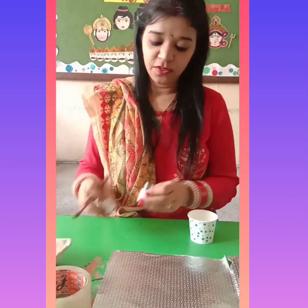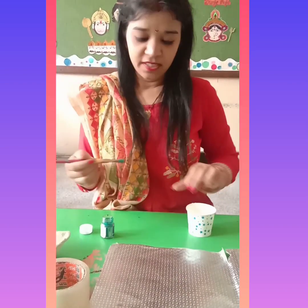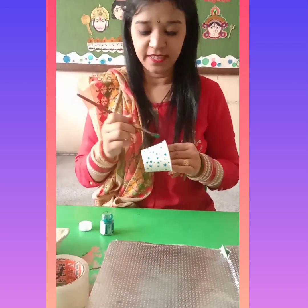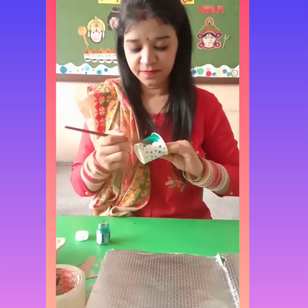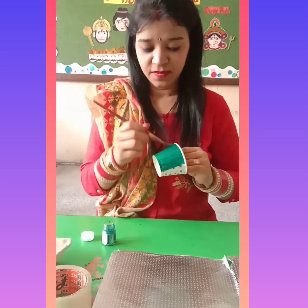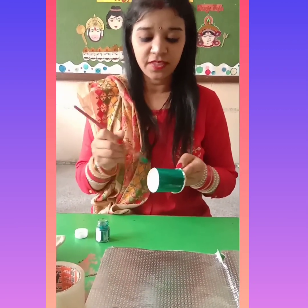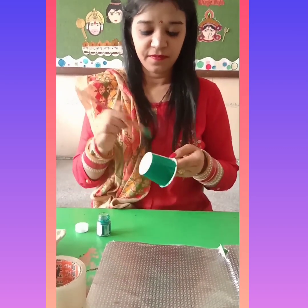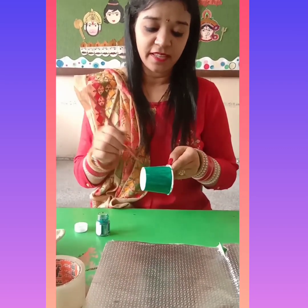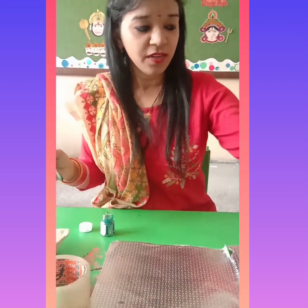So first, what you will do? You have to color the glass with green color like this. You will do this coloring with the help of your mama. Like this, you will color the glass and let it dry.